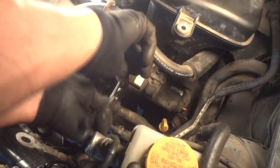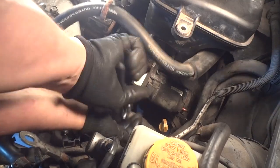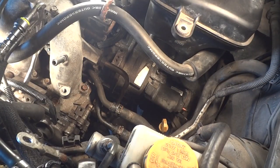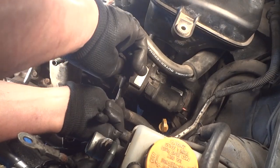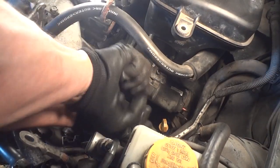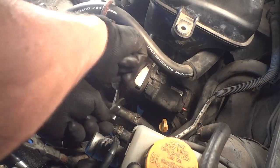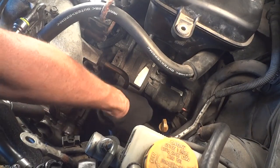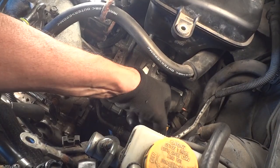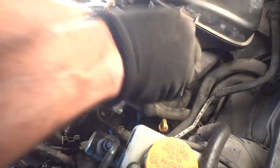Let's get these hoses off. Hopefully we can get this all the way off without my camera battery going dead first. Once we get these off, they usually come off pretty easy. If they don't, just take the pliers and grab the end of them and twist them a little bit — usually they'll come right off. All right, so there's that one, we'll put that out of the way like that.